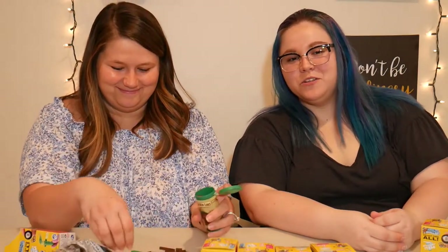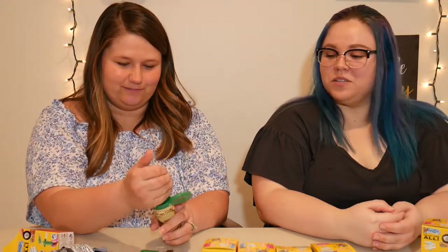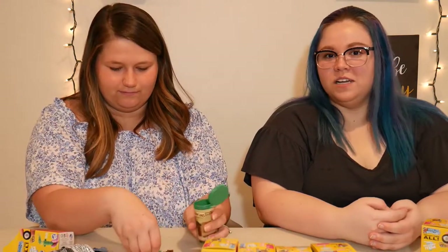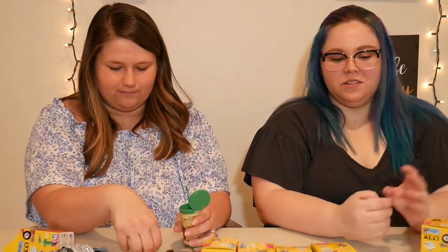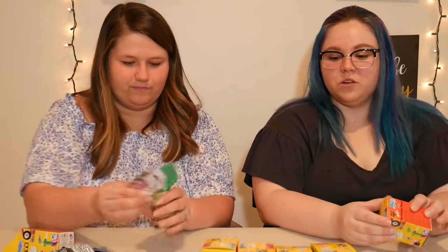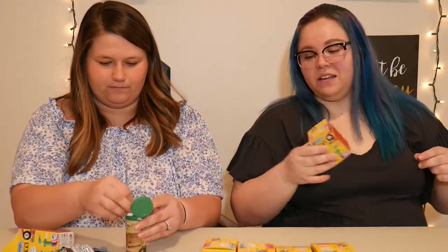If you heard any cussing in the background, my brother's playing video games. The Lincoln logs are really cool — my brothers played with those a lot as a kid. I will give those to my brothers. We might have a second set in here, and there's also tinker toys which should be pretty similar. This next one is not rattling so I don't think it's Lincoln logs or tinker toys.